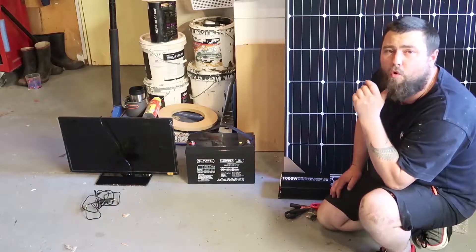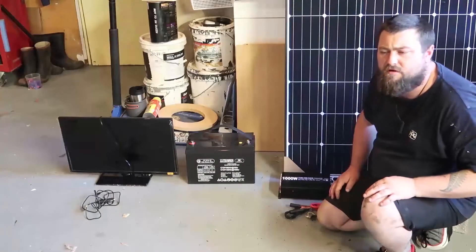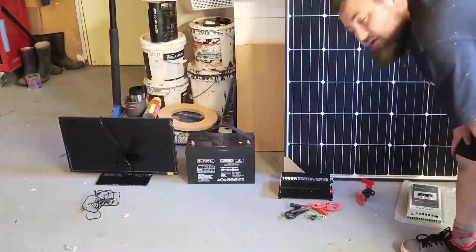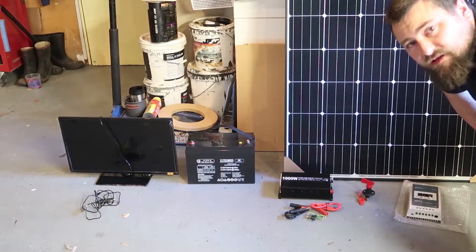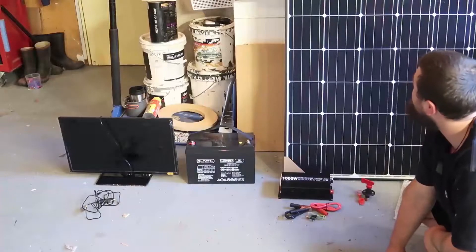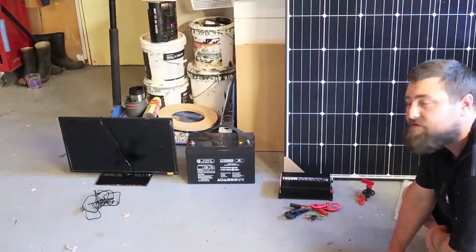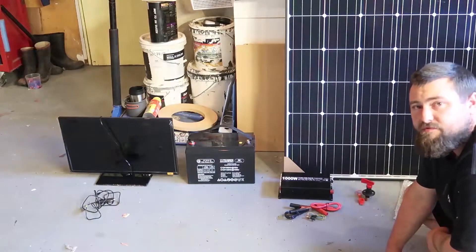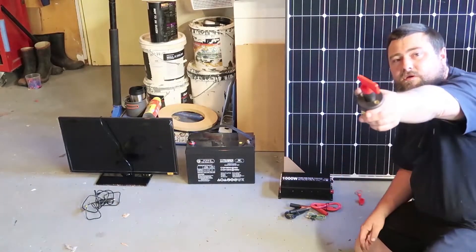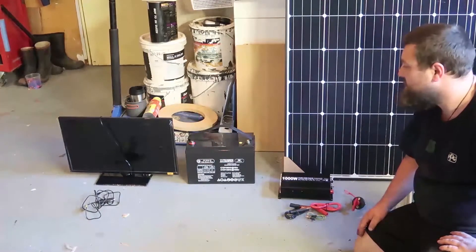I've had to reinforce the whole wall for that bracket. I ordered it a week ago so it should have come by now but it hasn't arrived yet. The solar panel here is 270 watts — it's a meter wide by 1.6 meters high, quite a big decent one. That should pump some good wattage in. I've also got a battery switch to turn all the main power off when I don't need it.